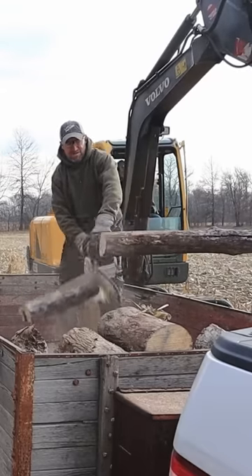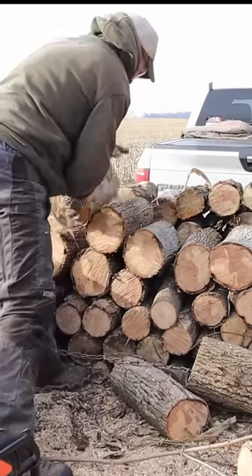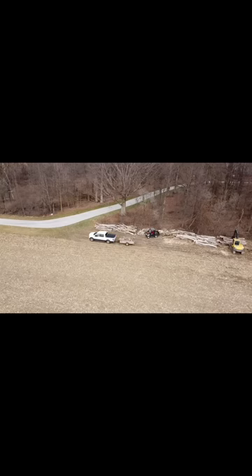When the wood is stacked as high as I can get it, the work is done. This was a great way to spend Sunday morning with my father-in-law, because when I take it back home, I won't even need to unload it.